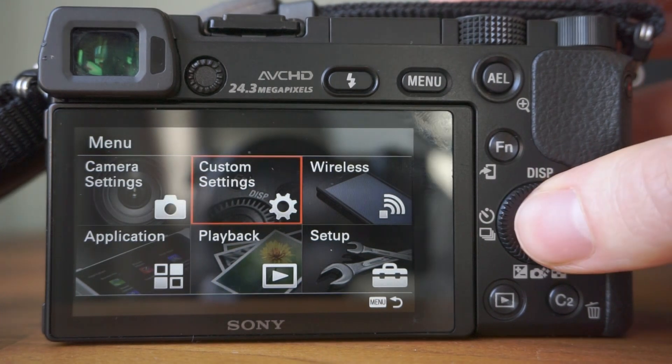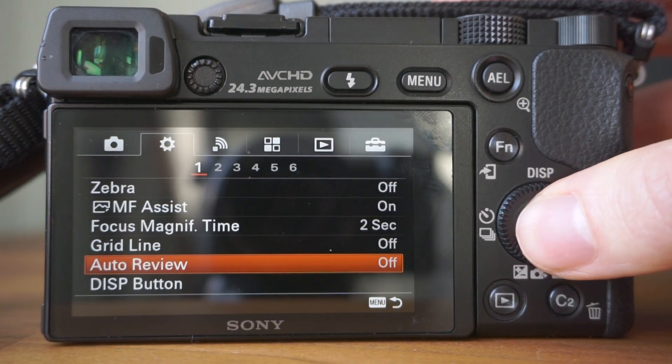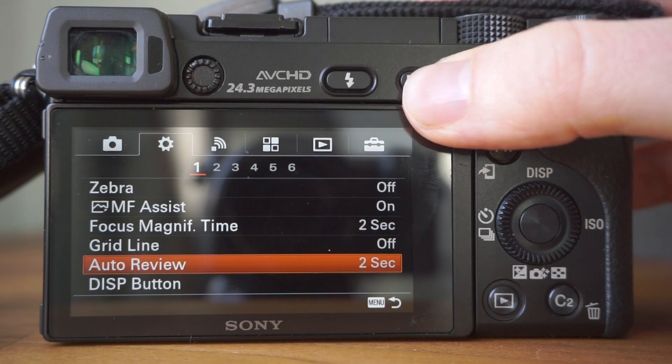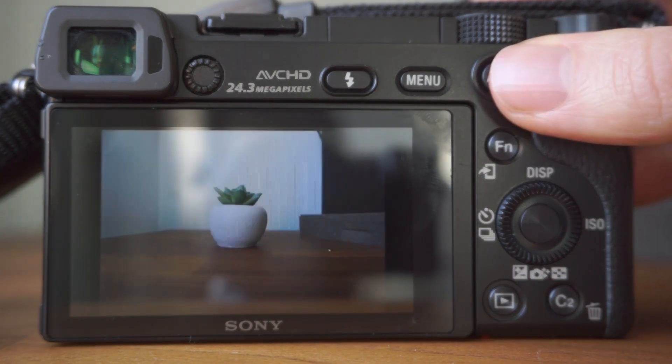My fifth and final setting is turning on or off the auto-review settings. This is basically whether the camera shows a preview of the shot you've just taken straight after taking it. Sometimes this is useful for a single shot review, but generally if you're taking a lot of shots in quick succession, the preview can really slow you down as you have to wait for it to finish before taking your next shot. To change the auto-review settings, go to Main Menu, Custom Settings, Tab 1, then Auto-Review. Here you can see options for the image to be displayed for 10, 5, or 2 seconds, or off completely — as I use.